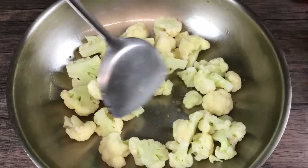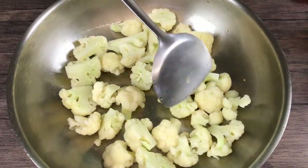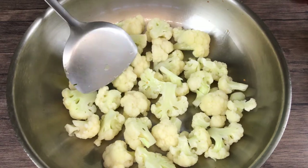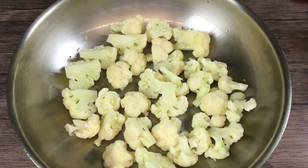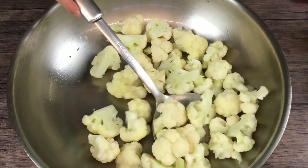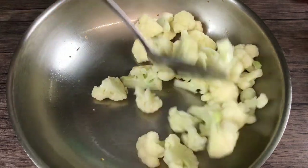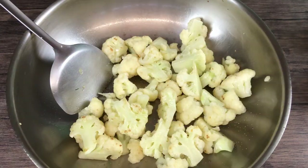Still over medium heat, add the cauliflower to the garlic and rosemary flavored oil. Add in the dried chili. Stir fry until the cauliflower is slightly charred. Add 1¼ teaspoon of salt and black pepper each, to taste.